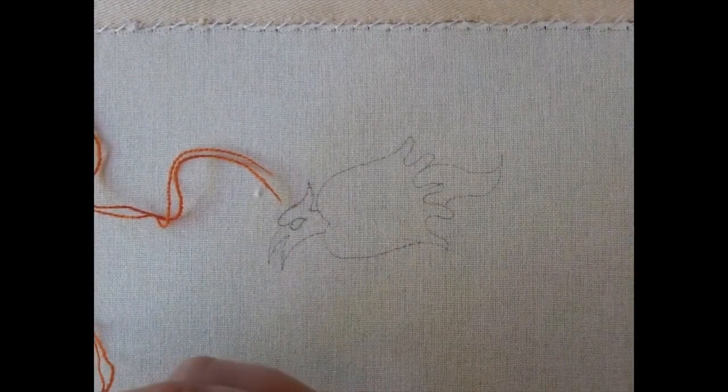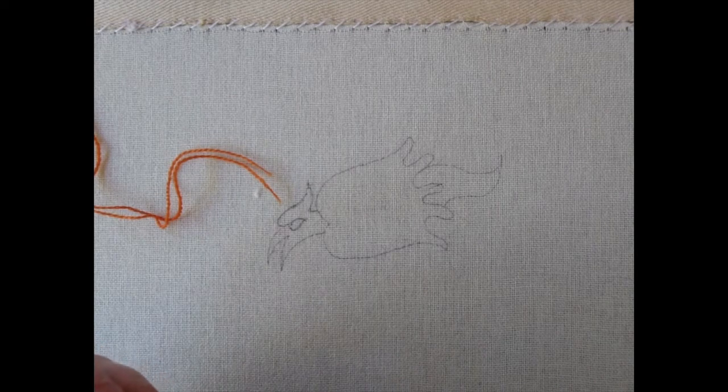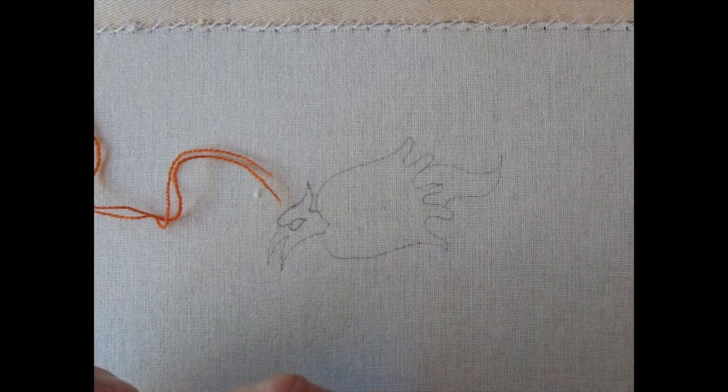Hi, I'm Tanya and I'm going to show you how to do a little bit of medieval laid and couched work. This is the same technique that was used on the Bayeux Tapestry. Laid and couch work is really more of the proper name for it, and I prefer that name because there are lots of other pieces done in this technique throughout the Middle Ages.